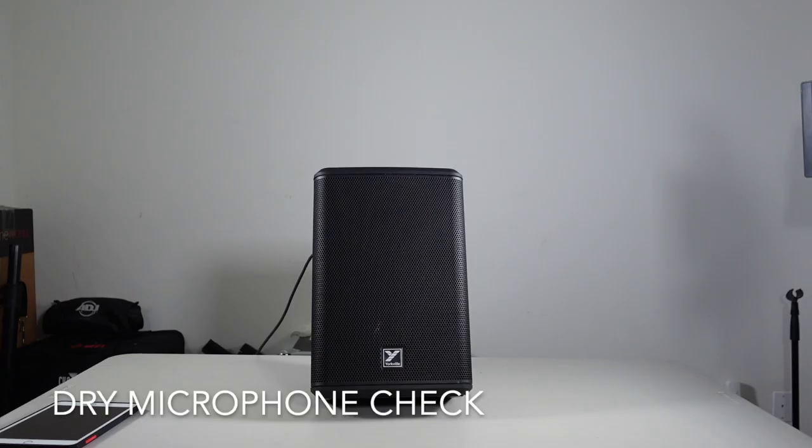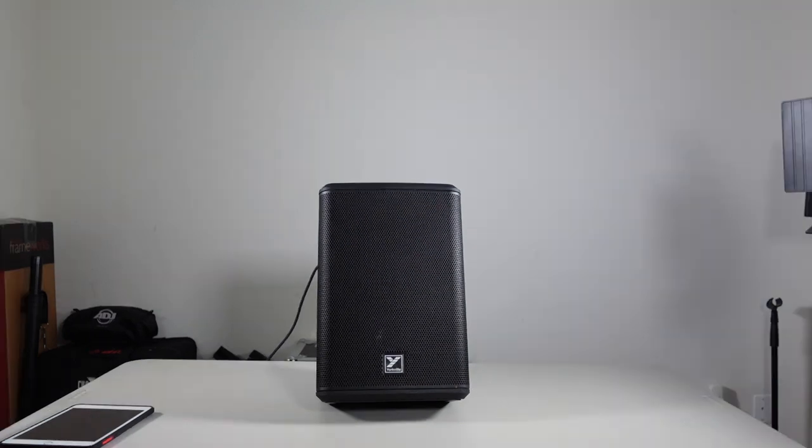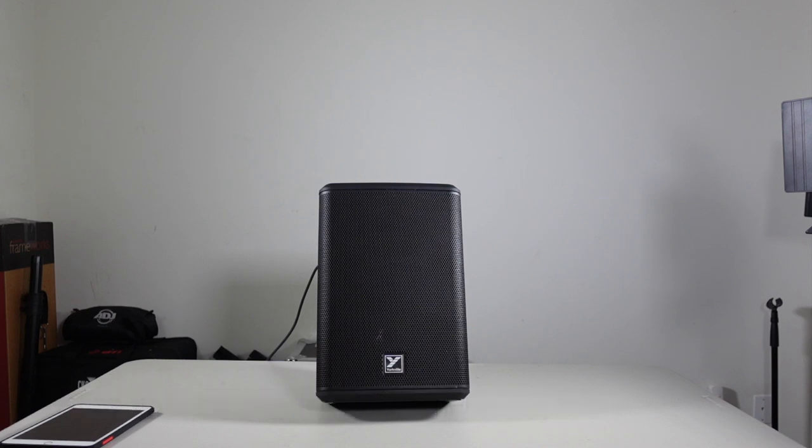Alright, here we're checking the microphone now — dry first: check, check, one two, check. Now we're checking the microphone clarity with the reverb on, on channel two: check, check, one two, one two, microphone check.